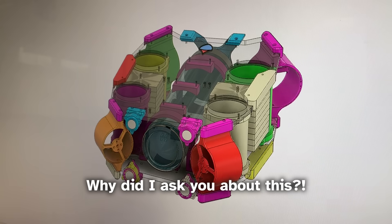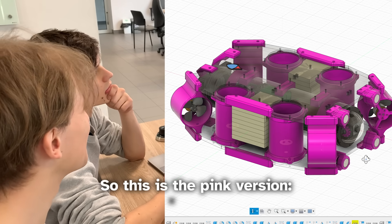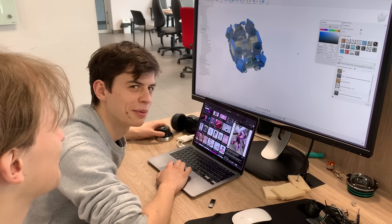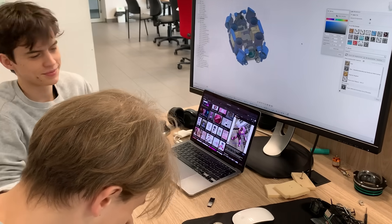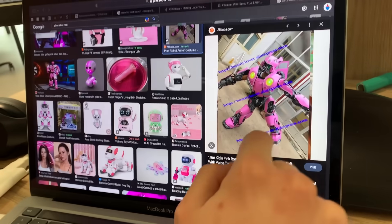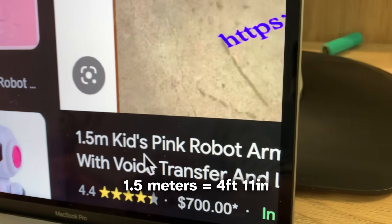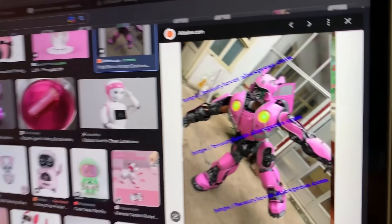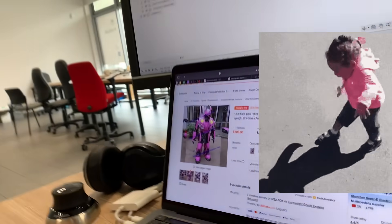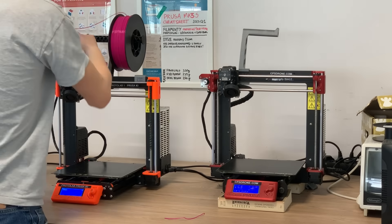After much deliberation, we were stuck on whether the drone should be pink or blue. So we decided to flip a coin — and pink won. That's some crazy person from Alibaba selling a pink robot, apparently for kids, 1.5 meters tall — bigger than your child — and only $700 a piece. After settling on pink, we set out to 3D print all of the parts needed for the body.